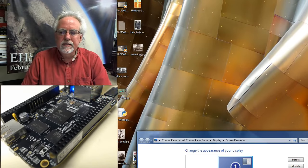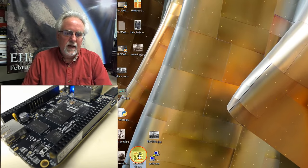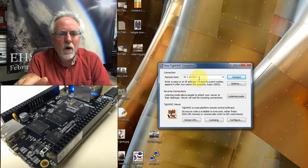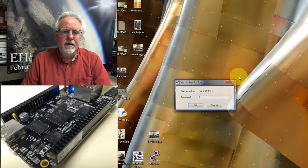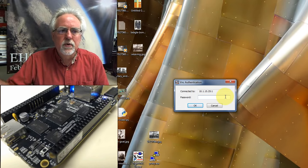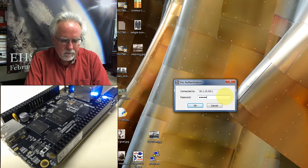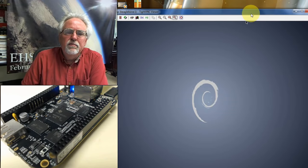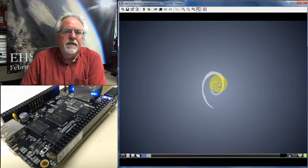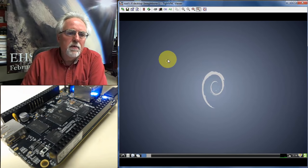Now go back to the PC and open TightVNC viewer. To connect, enter your IP address followed by colon one — for me that's 10.1.15.25:1. Click connect. It asks for the VNC password — this is the VNC server password you just set on the BeagleBone, not the BeagleBone root password. Enter it and a graphical desktop pops right up. This is the desktop of the BeagleBone Black running remotely on my PC.